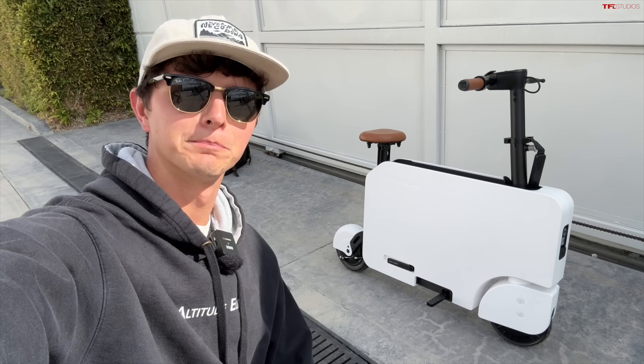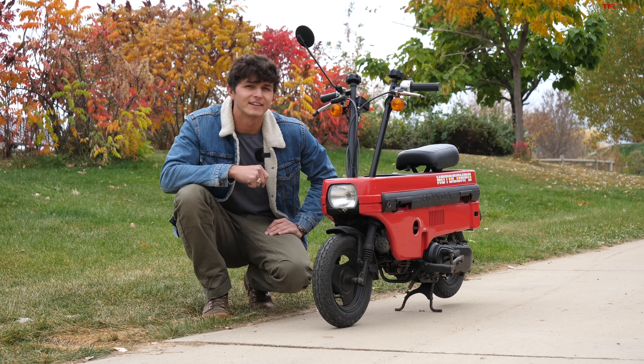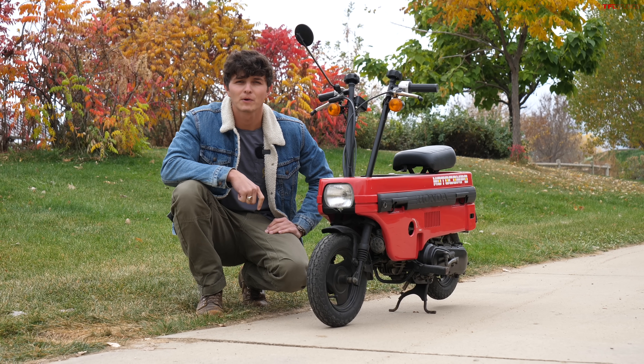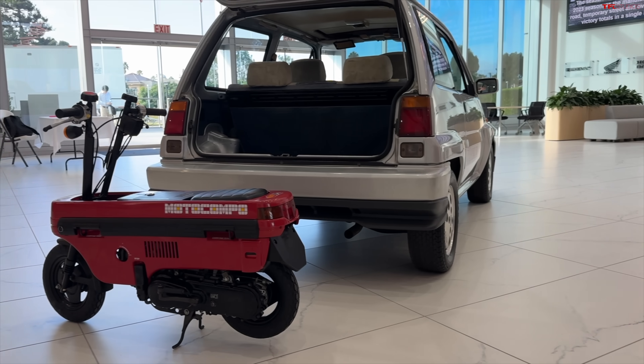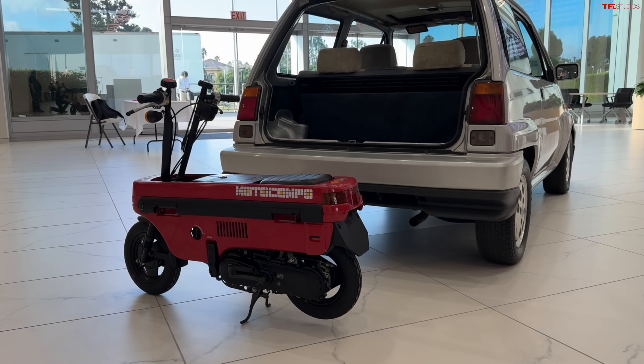This is a brand new Honda Motocompacto, and this is the 1983 Honda Moto Compo that the new Motocompacto is based on. In today's video we're going to do an old versus new comparison between the two.